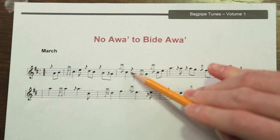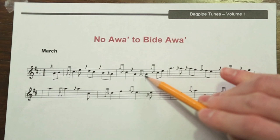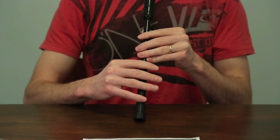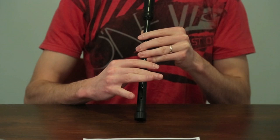Those grace notes are easy. Then we'll play a C doubling, which consists of a G grace note and a D grace note while playing a C. Then we go down to the low A. Keep in mind, this one's actually an E grace note as we go down to the low A. We play a burl — that'll be easier to show on the actual chanter — then up to another C doubling. That's the first two measures. This song starts on the low A.